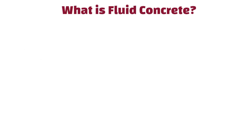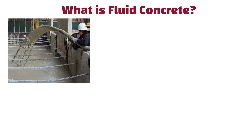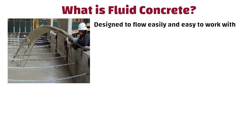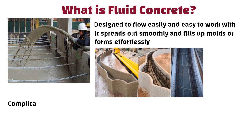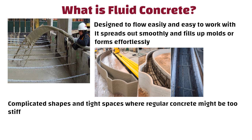Hello friends. What is fluid concrete? Fluid concrete is a kind of concrete that is designed to flow easily and is easy to work with. This means it spreads out smoothly and fills up moulds or forms effortlessly. It is often used for complicated shapes and tight spaces where regular concrete might be too stiff.